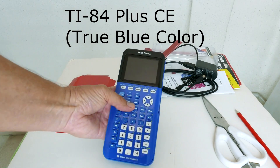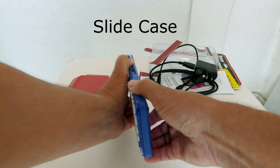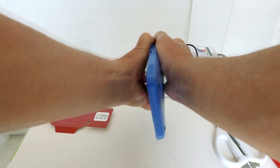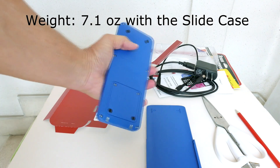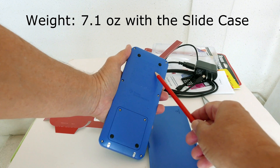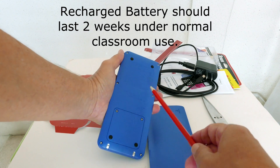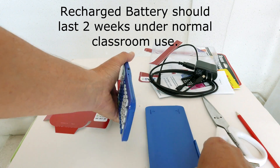This is the TI-84 Plus CE. This is the slide case. This calculator is thinner, lighter, and faster than the previous TI-84 Plus C Silver model. The CE weighs 7.1 ounces with the slide case. This top panel just indicates where the calculator was made — this model was made in the Philippines. The bottom compartment is where the rechargeable battery is located; you shouldn't need to open this panel.